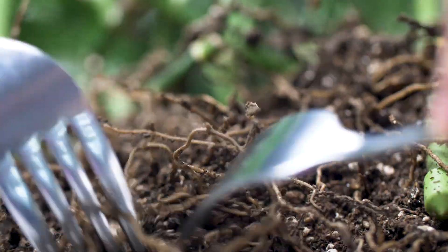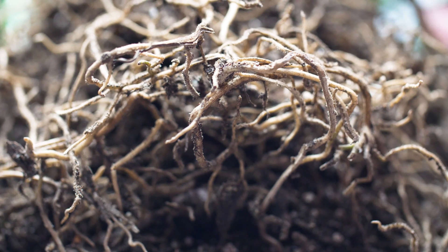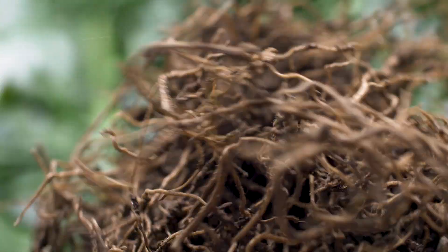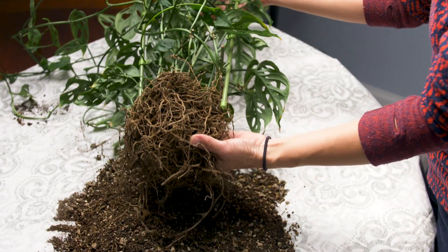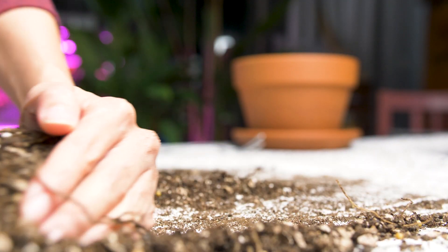My question is, what started it to begin with? I suspect that the medium it is currently in has very little nutrients, so I'm hoping this repot will give it what it needs. The only other thing I can think of is that it was over-fertilized, but all the fertilizers I use are organic, so I feel like it's not likely.